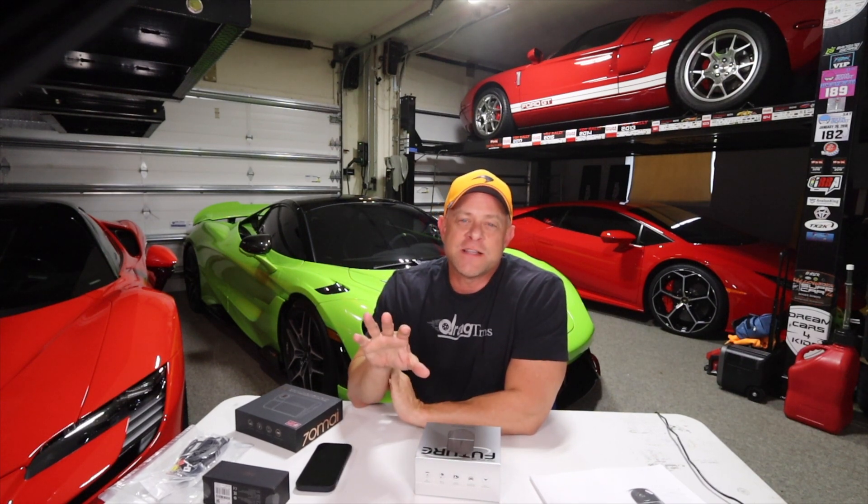Hey everybody, Brooks from Drag Times here. Welcome back to the channel. If you remember, probably about a year and a half ago, I saw the first Koenigsegg Gemera in the U.S. when it was doing its tour.